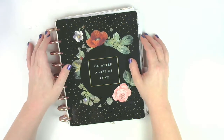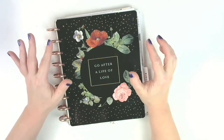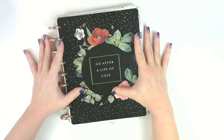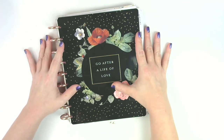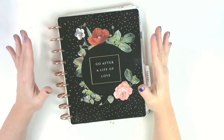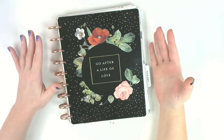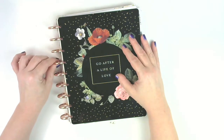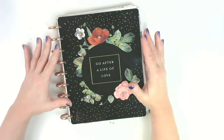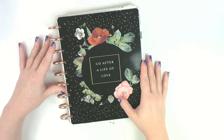Hi everyone, it's Nicole, welcome to my channel. If you're new, I hope you enjoy the video and decide to subscribe. If you're a current subscriber, welcome back! Today I am going to be putting together my household planner for 2020. I do what's called frankenplanning - that's basically where I take different planners, pull them apart, rearrange them and put them back together. That's why I like the disc system and the Happy Planner so much.